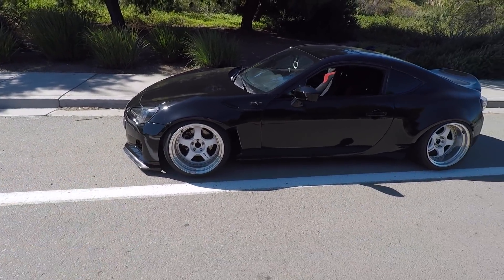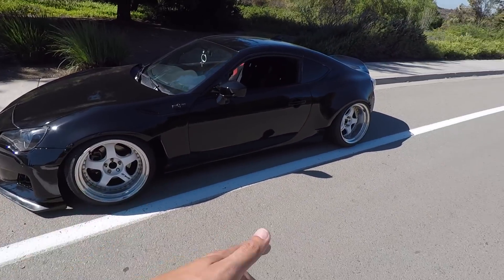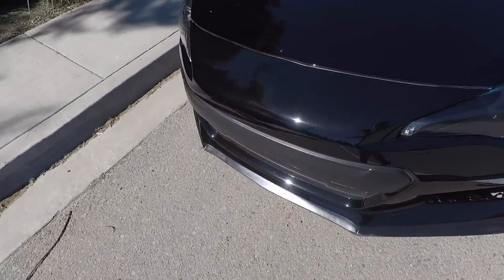For today's video I'm going to give you guys a first-person view of me driving my slammed-to-the-ground FRS. I know a lot of you guys are curious about how I take this thing over speed bumps, get into driveways, leave driveways, get into shopping centers, leave shopping centers, dips — you name it. Today I'm going to show you guys how I do it and basically my tactics on driving this thing around town.